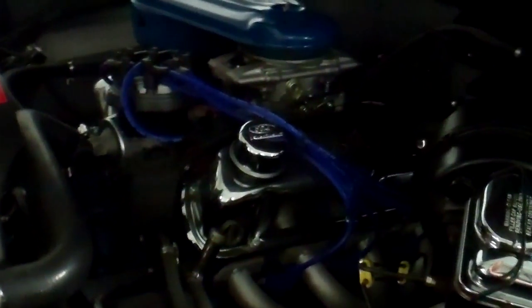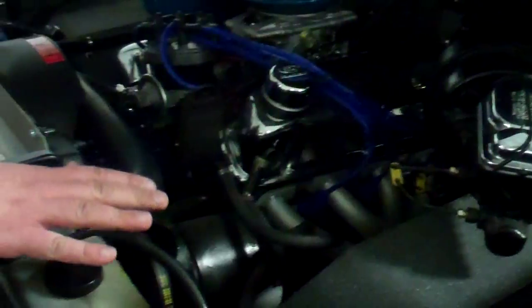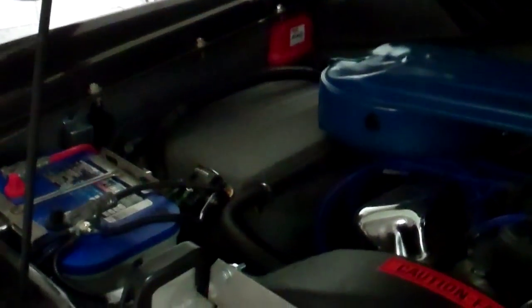Pretty basic underneath here. There's your master cylinder, brake fluid, coolant reservoir. Just everything is pretty much a stock look. There's your fuel injection unit, the MSD.